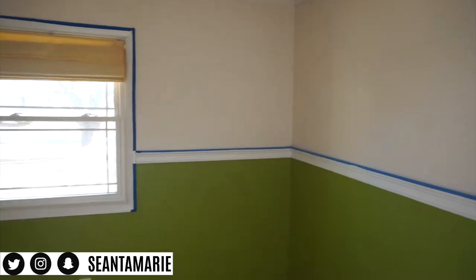We're finally painting this room — it's going to be the guest bedroom. Right now we're struggling because we're trying to get the light switch covers off and they're not coming off, and our power tools aren't working because they need to be charged. So we're off to a great start.